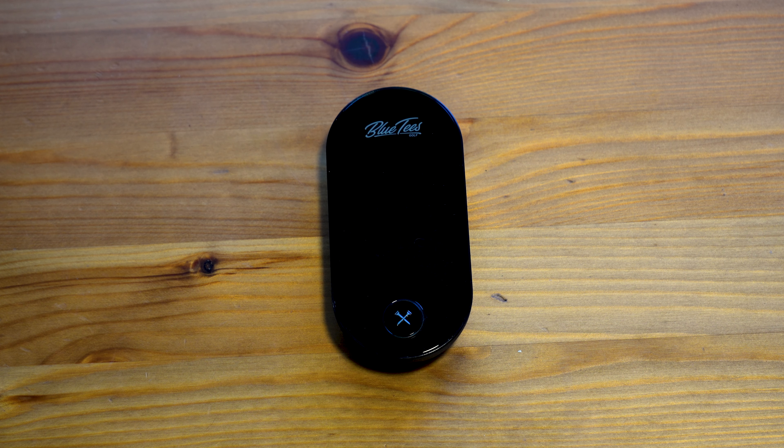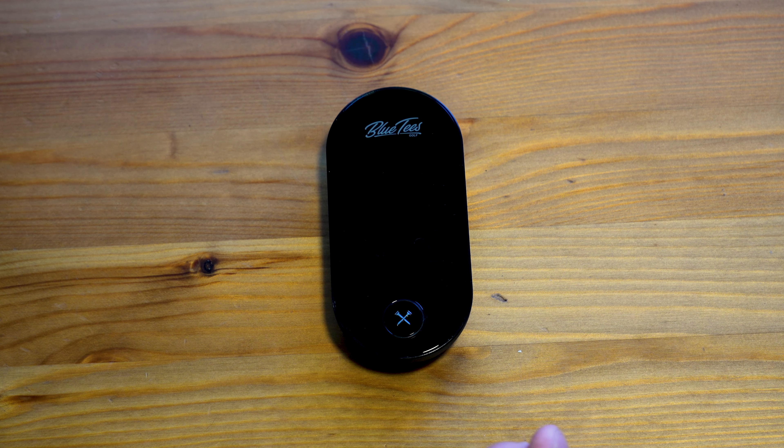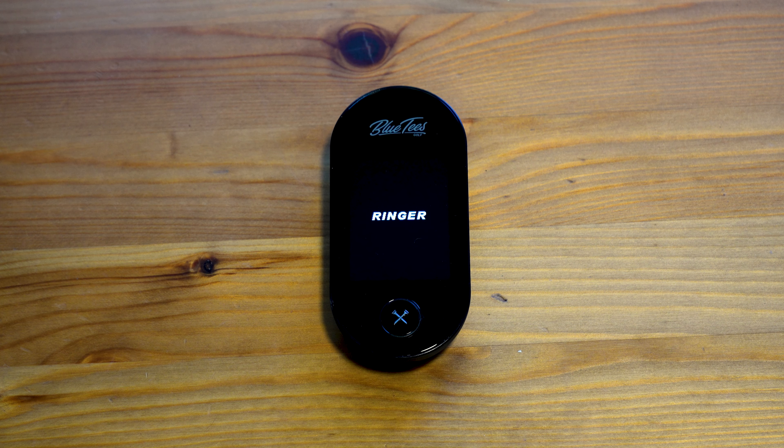The first thing you want to do when you first get the Ringer GPS handheld by Blue Tees Golf is turn it on. You'll see it light up, and it will then go to searching for satellite.